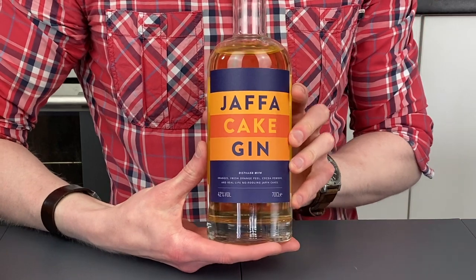Hello gin lovers, welcome back. I'm Bobby Freeman and today I am officially excited, my friends — esteemed colleagues, viewers from around the world — I almost knocked it over then, but let me introduce you to Jaffa Cake Gin.